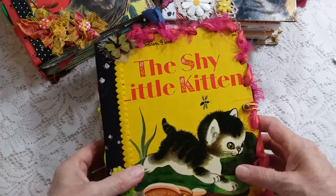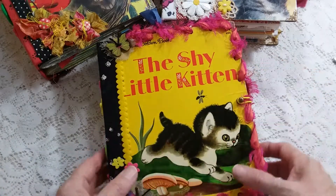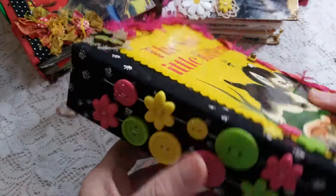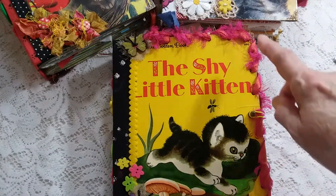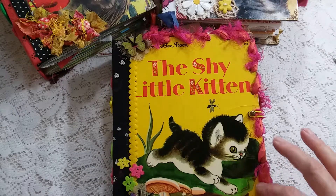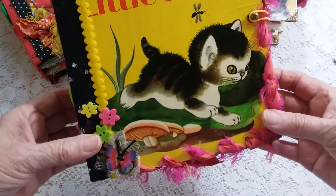Good morning everyone, today I'm presenting the second of my three little golden book cat-themed journals. This is 'The Shy Little Kitten' — fabric covered spine with cute buttons, paw print fabric, and a few extra little embellishments on the cover. The cover was kind of beat up on the edges, so I wove this pretty silk through it, and it's kind of nice. I like it front and back.